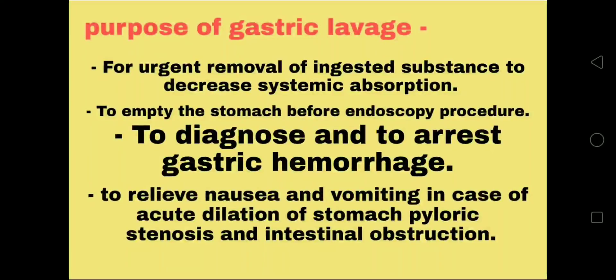Why do we perform gastric lavage? The first and main purpose is for urgent removal of ingested substance to decrease systemic absorption in case of ingestion of poison. Other purposes include emptying the stomach before an endoscopy procedure, to diagnose and arrest gastric hemorrhage, and to relieve nausea and vomiting in cases of acute dilation of the stomach, pyloric stenosis, and intestinal obstruction.